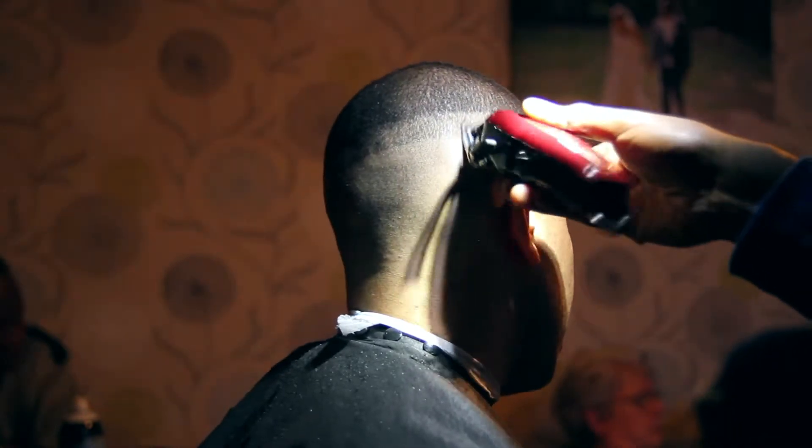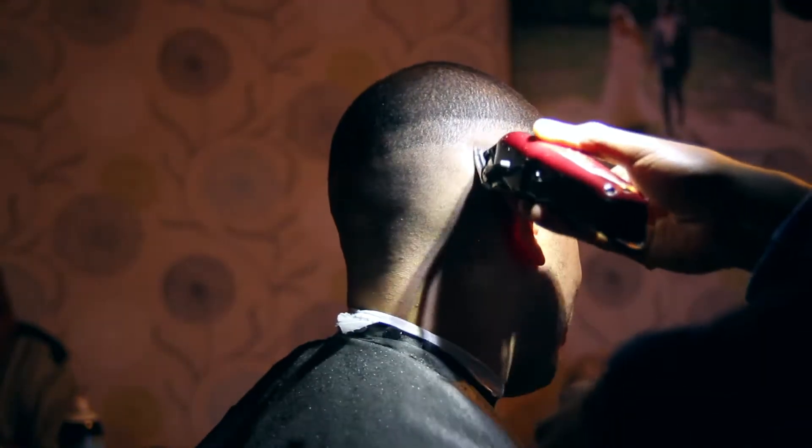Once again, as you can see, just doing a little bit of touch-up work to make sure the fade is really smooth.